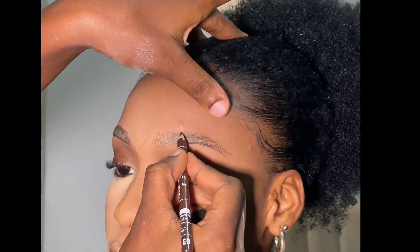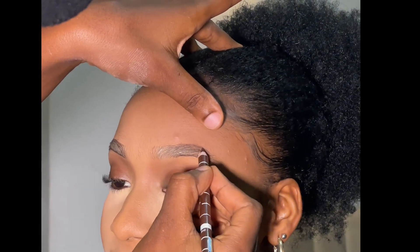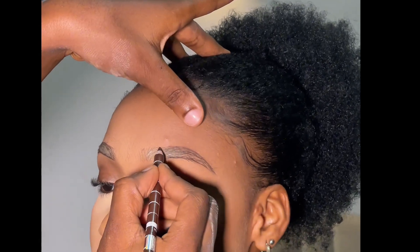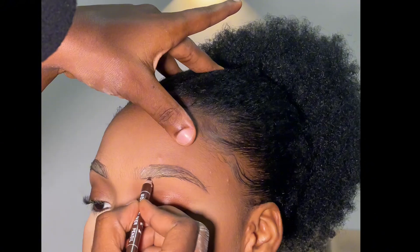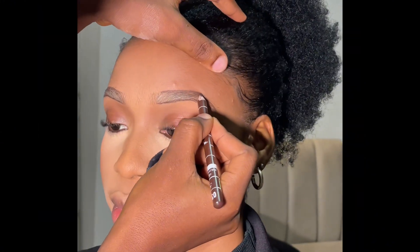Just do it gently, follow the natural brows. Do not overline — just follow what the client or the model already has. This video is well detailed and self-explanatory, so if you are confused in any form please do not hesitate to leave your question in the comments section. Please make sure your pencil is well sharpened.